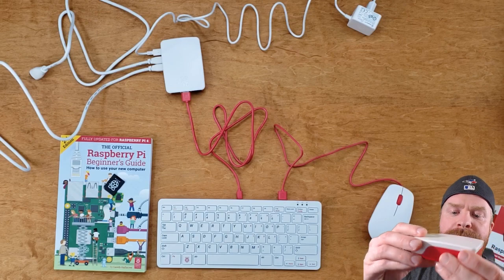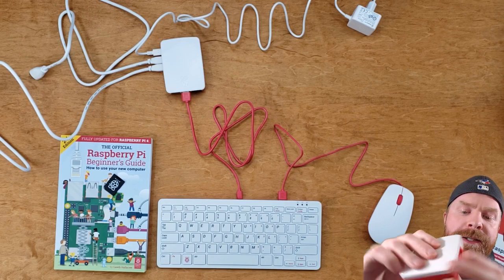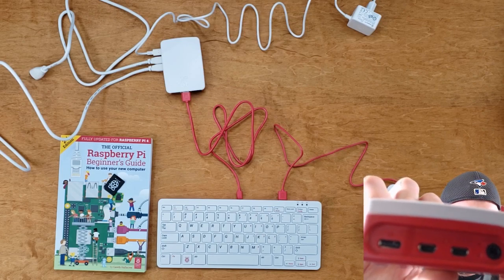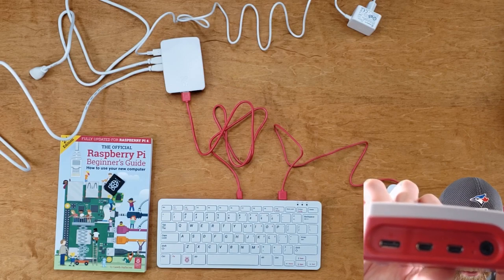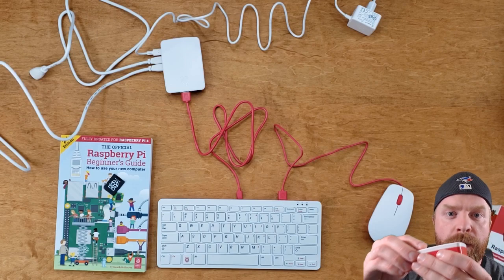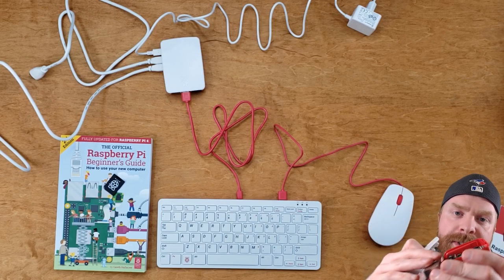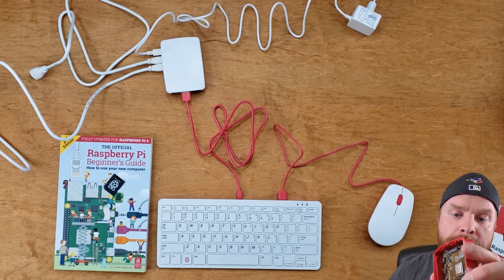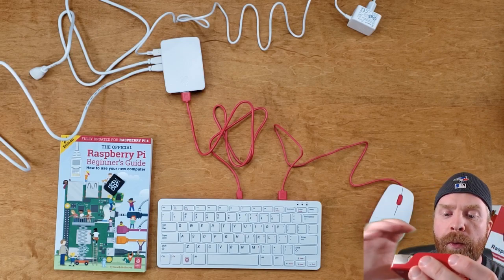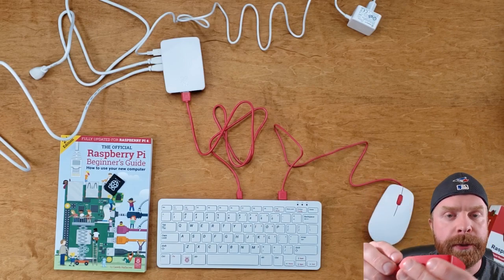The case is also a very strong selling feature. I would say it's fairly beginner-proof because all the ports are labeled — each port is individually labeled. You've got power, HDMI, and also your sound. If you do want to access the internals, the top of the Pi case comes off very easily. The Pi still stays firmly mounted; you don't have to worry about it popping out, and the GPIO pins are easily accessed. So if your Pi is running hot, you can just peel off the lid, and you have full access if you're doing something with those pins.